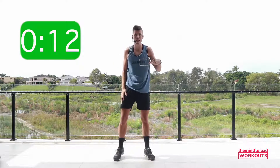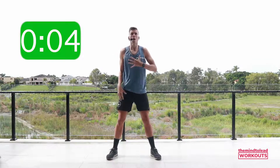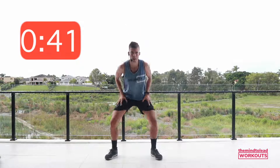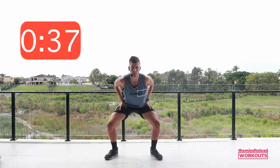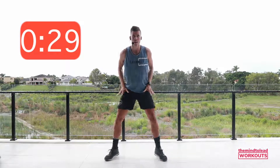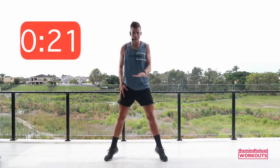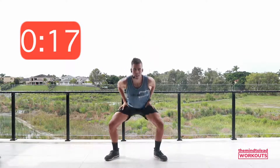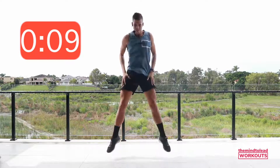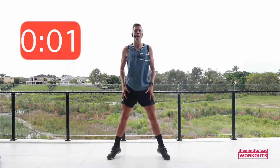We're going to repeat those three exercises two more times — three rounds, nine rounds in total. Back to the squats. Chest up, pulse and lift. This round, if you want to work a little harder, option to jump — leave the floor if you like, but you don't have to. Dropping the hips right down, pulse it and lift it. Are you bending your knees as you land? Are you softening the blow? Rest.